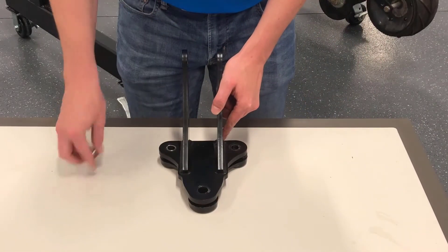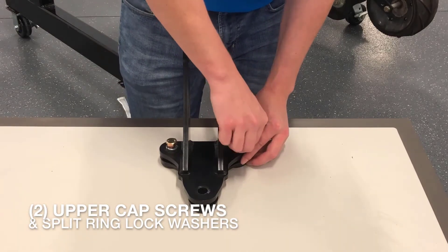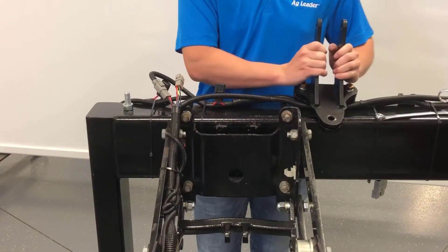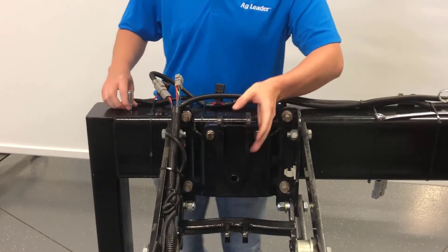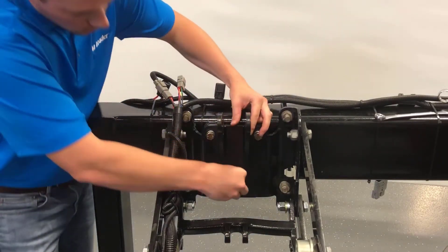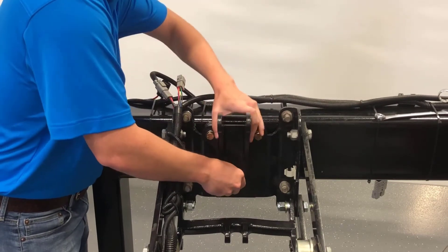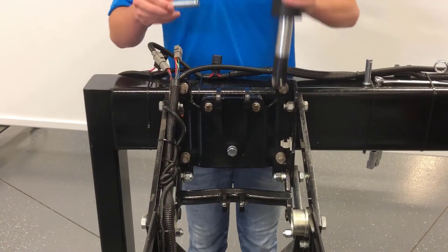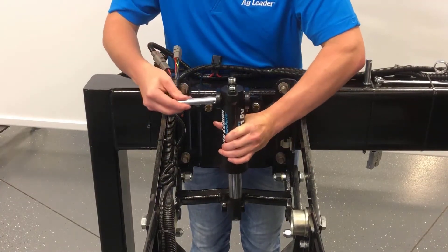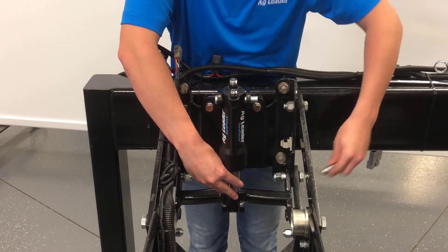Next, we'll loosely assemble the upper bracket by only screwing in the two upper cap screws with split ring lock washers. Then slide the preassembled upper bracket over the faceplate and loosely install the third cap screw and split ring washer. Verify that the upper bracket is centered on the faceplate by placing the actuator in the upper bracket and aligning it with the lower bracket. Then tighten down the three hex cap screws on the bracket.